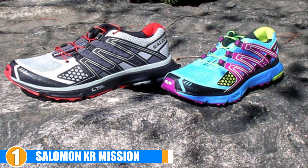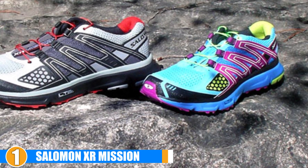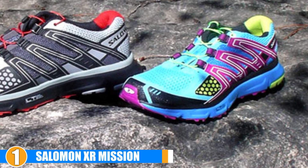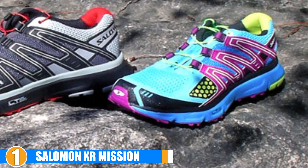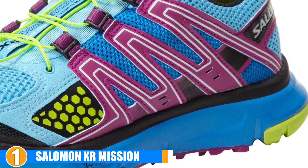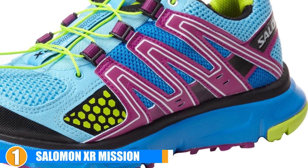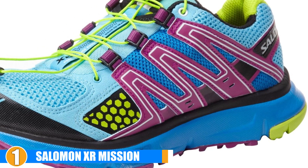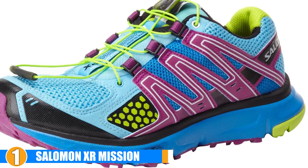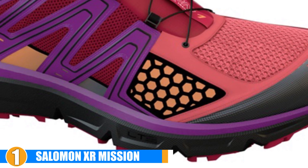Quality and Durability: While the Salomon Women's XR Mission running shoes are reported to not be as breathable as other options on our list, they are made of high-quality material and will last much longer than many other pronation-specific shoes available. They will provide you with long-term use and optimal performance each and every time you lace them up. These overpronation shoes are made with high-quality materials and are a great option for pronation runners. If you have joint pain, these are also a great option for standing all day.